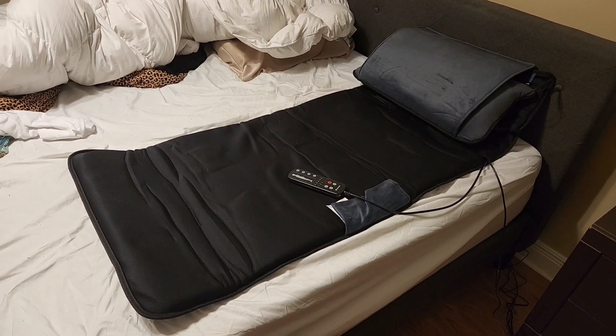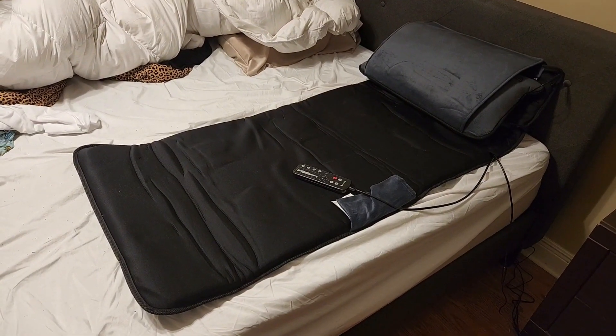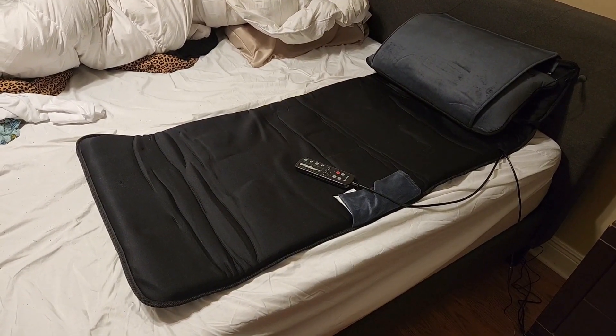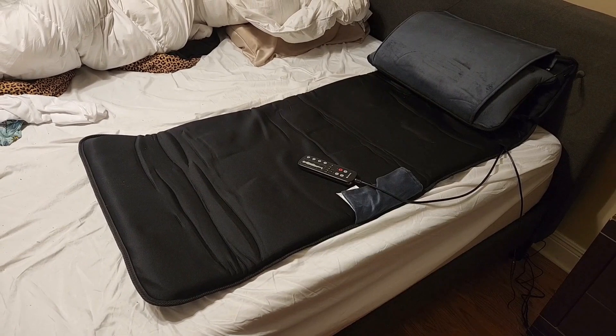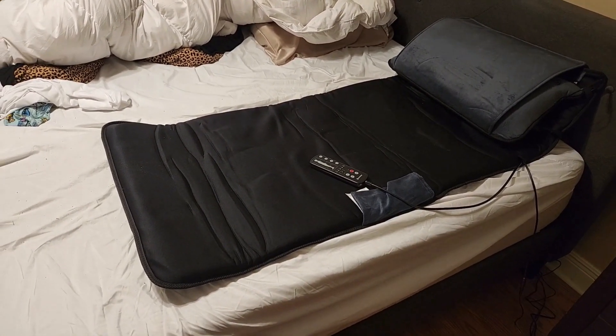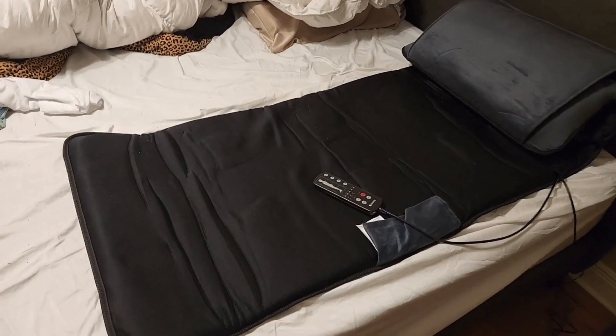How's it going everyone? A couple of weeks ago a company called Comfier reached out to me seeing if I wanted to do a review and test out their massage mat. So I've been using it for a week straight — I wanted to actually use it for seven days total before I gave an honest review. So let's go over the mat and a little bit about the features with it.